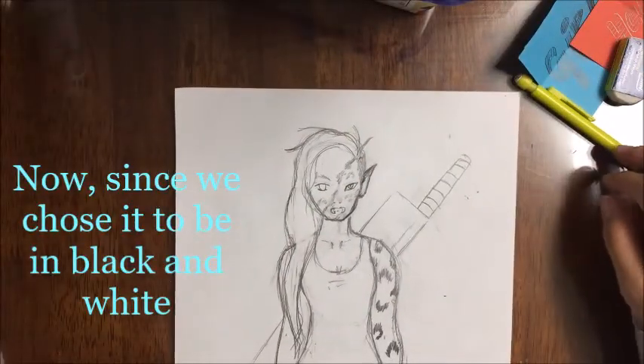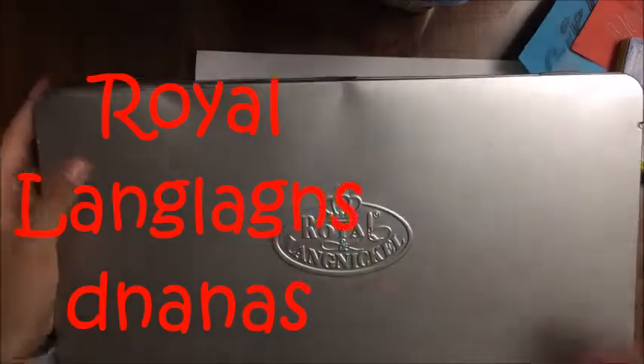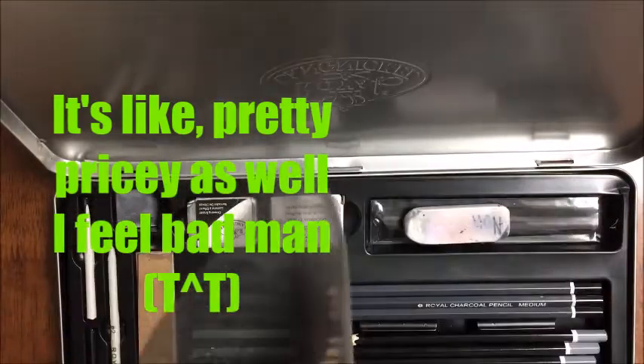Since we chose it to be in black and white, we're going to be using our ultra special markers. I never really used these actually — they're pretty cool, really pricey as well.